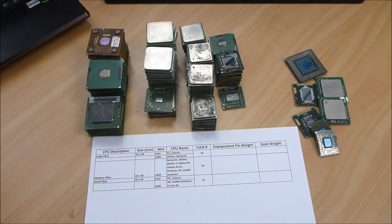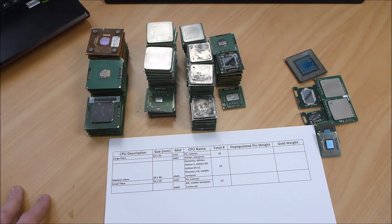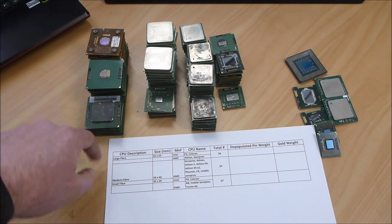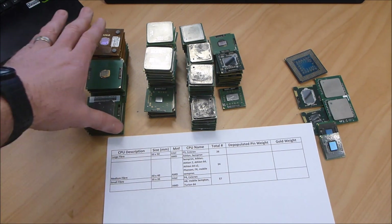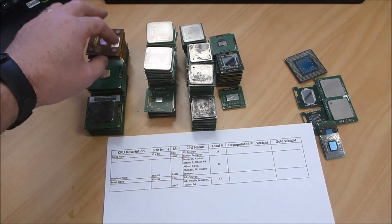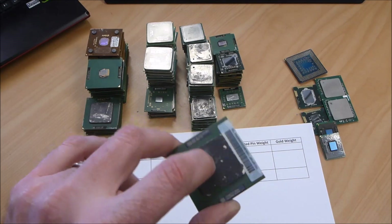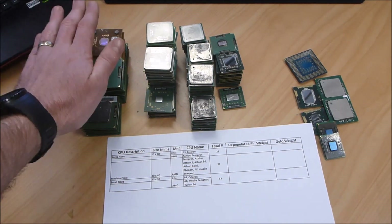Okay guys, so I've quickly catalogued what I've got here to work with and I've just got my basic table set up. I've essentially broken them into three sizes. We've got the 50mm by 50mm — I call them large fiber — and we've got 26 of those to work with. Four of them had the heat sinks on the top, but they are essentially still the same kind of green fiber. I've grouped them together.